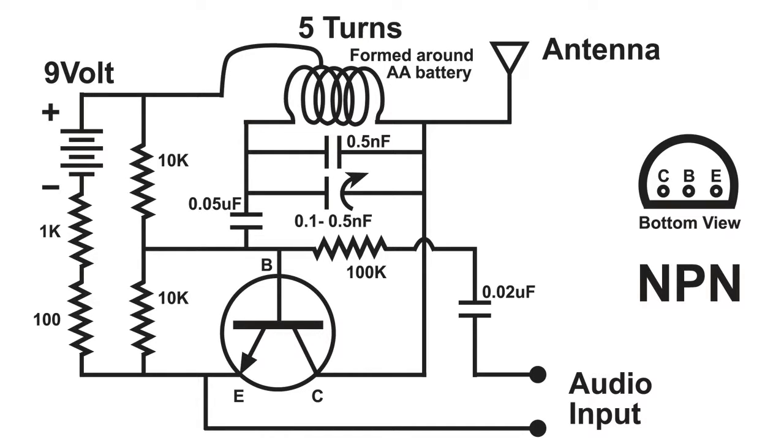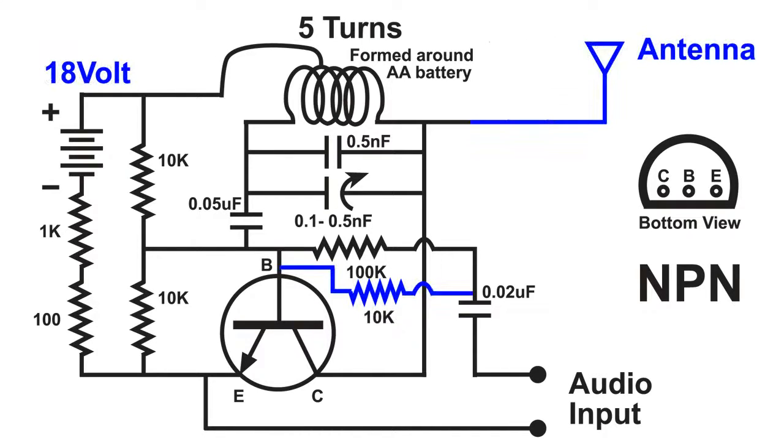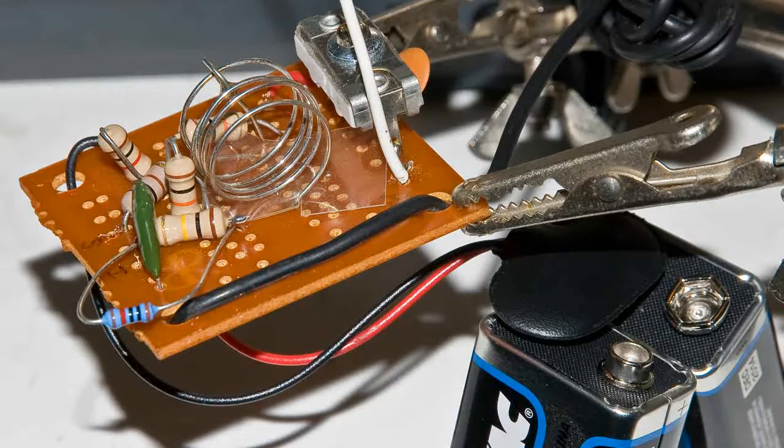Once I get it on the band and it's working, then I modify and tweak it up so the performance is the way I want it — and that's what I did here. By adding a battery, now I have 18 volts. Adding the 10k resistor across the 100k — again, I'd just remove the 100k and put in a 10k. And the antenna I added was just one alligator clip lead. Now this little FM transmitter rivals my big AM transmitter in performance and distance.